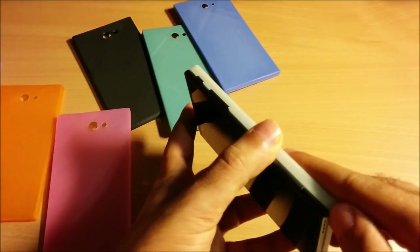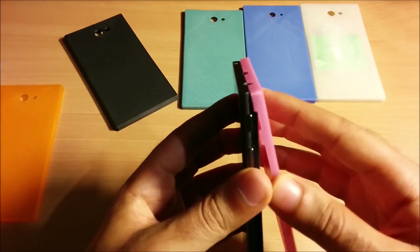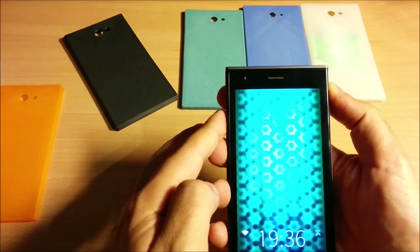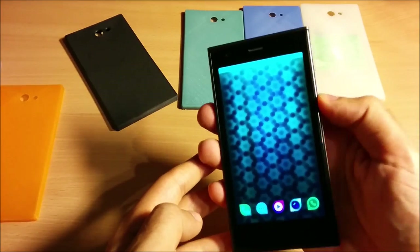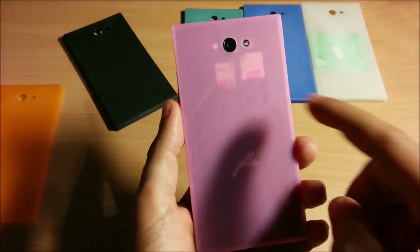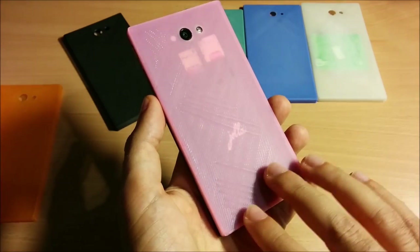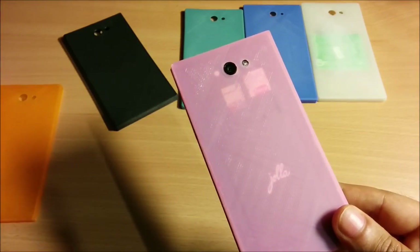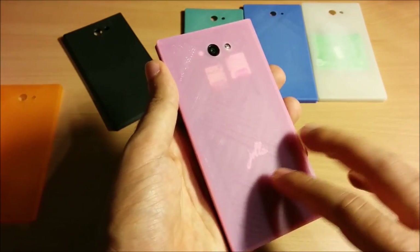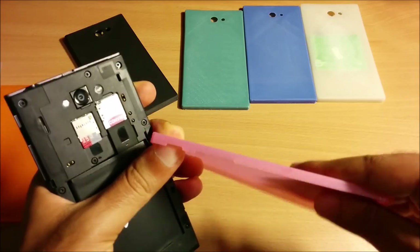The next one I'm going to test is the transparent pink other half without any Chi wireless charging pad. As you can see, it fits perfectly, the buttons work really well — the volume button and everything works quite well. The cool thing about this one is that it is genuinely transparent: you can see the SIM card tray, the micro SD tray, and the YOLO logo. They are quite flexible so it's unlikely for them to break.